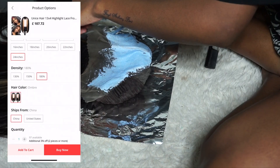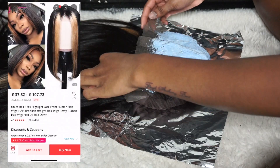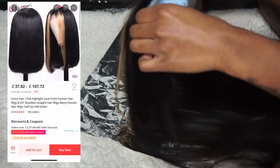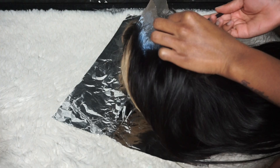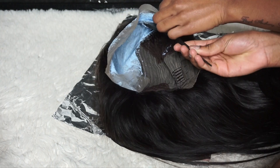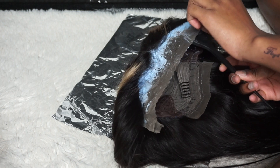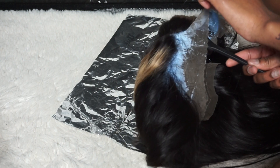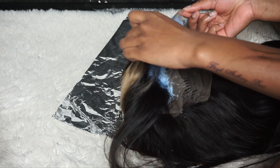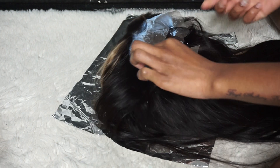I also made sure that I've got the baby hairs at the front because I always have this issue when I bleach it. I always leave the baby hairs at the front — the little strands with the little knots at the front. So I'm just making sure I'm getting that, but make sure you're not pushing too hard because it's going to go through the lace and bleach more than the knots, or bleach the actual hair itself. Just make sure you're being very careful. I'm actually really taking my time.